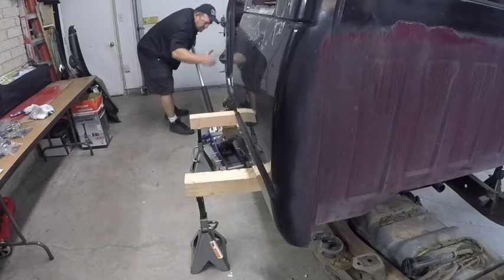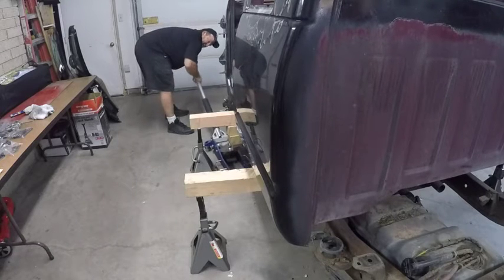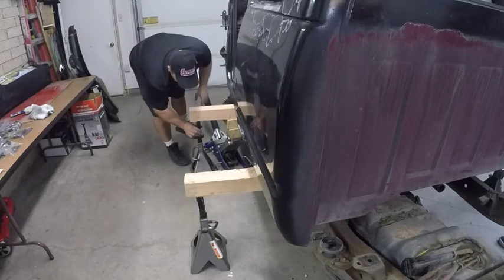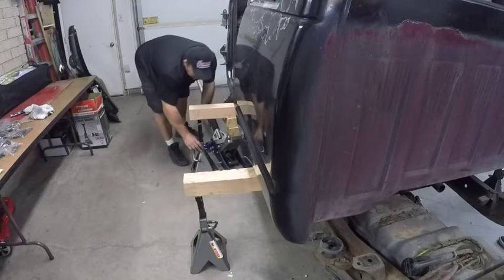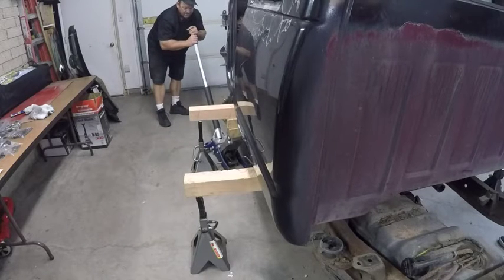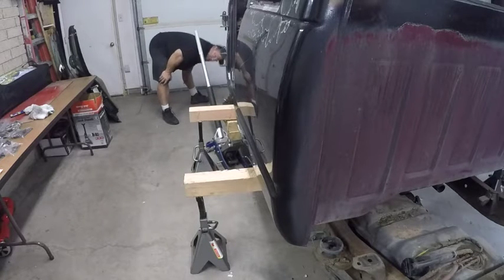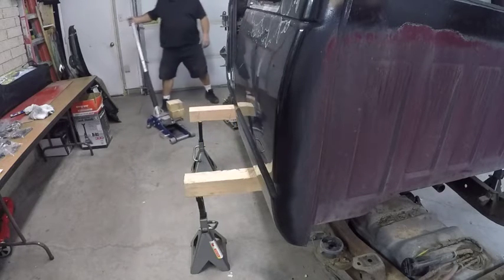The cab wobbles and both of us get startled. My son expresses concern about how it moves, and I admit I'm not sure how balanced it is. It's pretty serious up there. He asks if I'm almost done, and I confirm it's completely airborne and off the frame now. He notes he can see how high it is and that it's tough to watch. I tell him I still need to hitch it up.